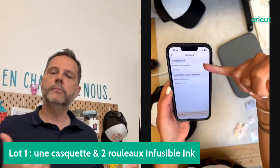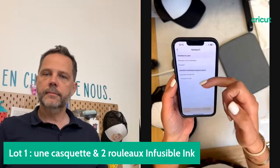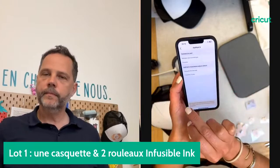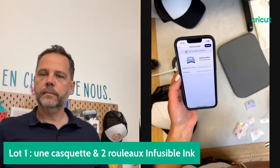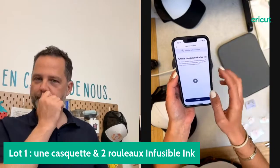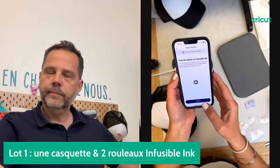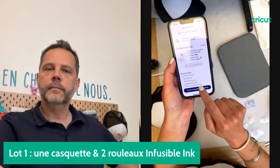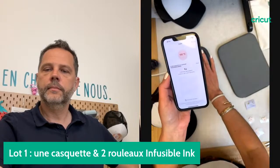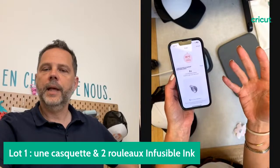L'application nous guide complètement. On me permet de choisir si j'ai un support Cricut ou un autre support — on peut utiliser tout type de support. J'ai une casquette. Je clique sur Suivant. Si nécessaire, on peut regarder un tutoriel. Sinon, on va envoyer les paramètres à la machine et on sera guidé étape par étape.